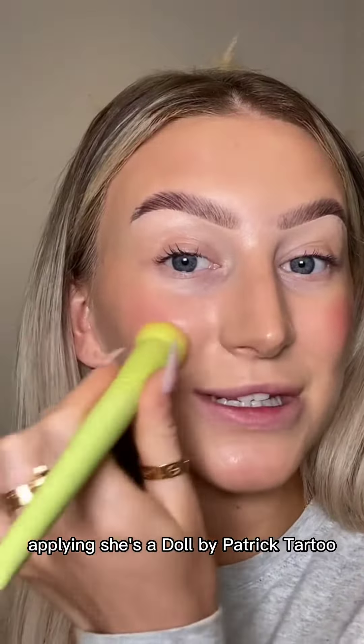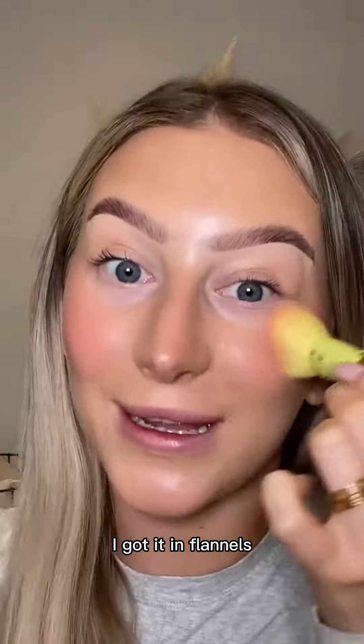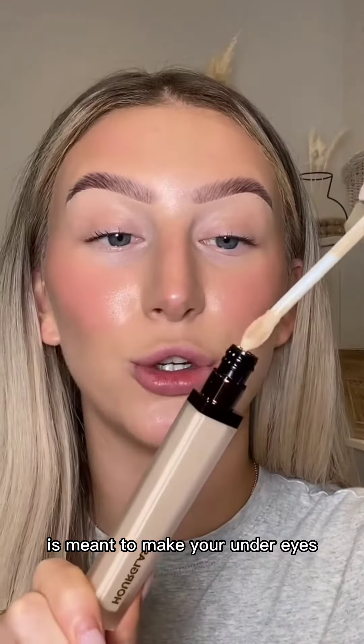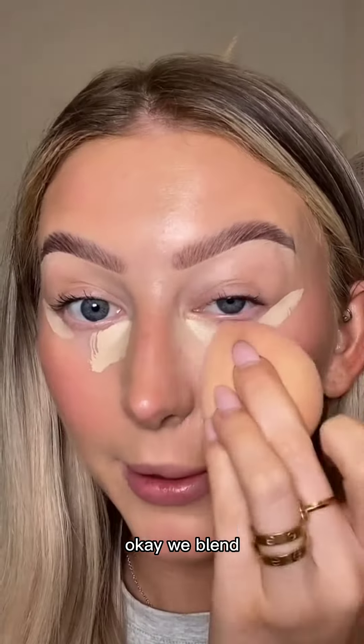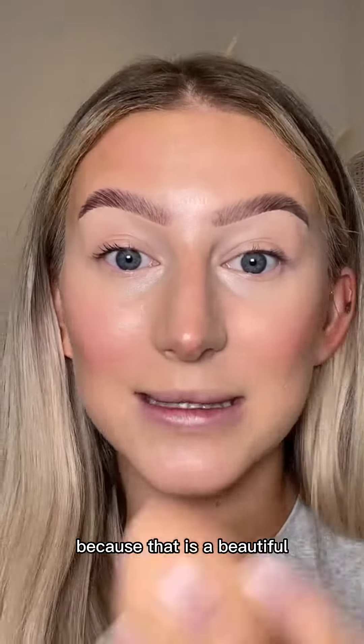Applying She's a Doll by Patrick Ta too — it's a Patrick Ta cheek day. I actually already had this blusher; I got it in Flannels and it's so pretty. Now, this Hourglass concealer is meant to make your under eyes look like a dream, so let's see if we can beat my Lancôme. Okay, we blend. Wow. Lancôme might need to be worried, because that is beautiful.